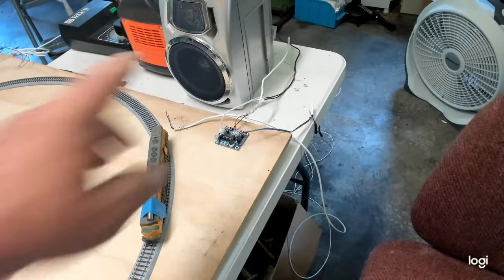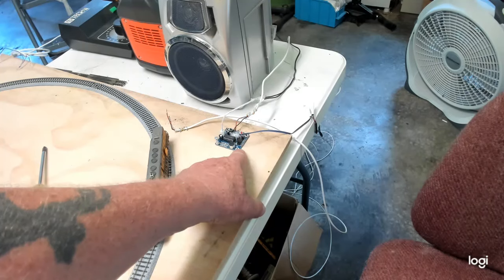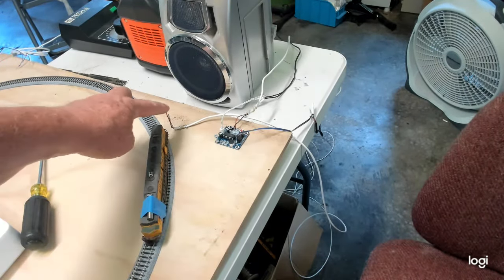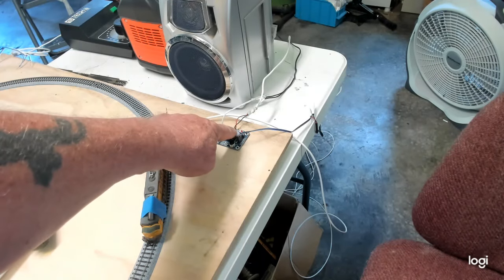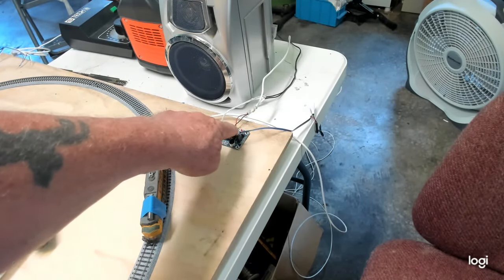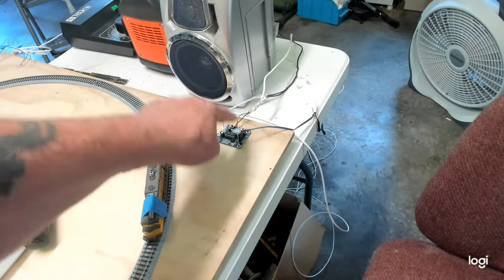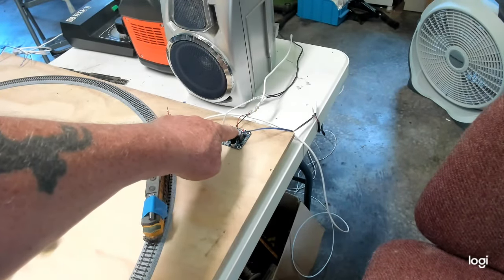So I've got the ISD-1820 voice recorder, and I've got a reed switch going into the play button. I took the button out and put the reed switch directly into the input of the play button.